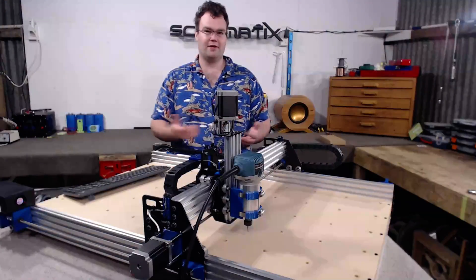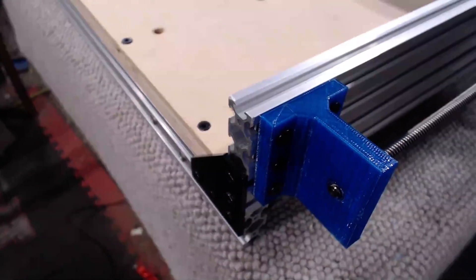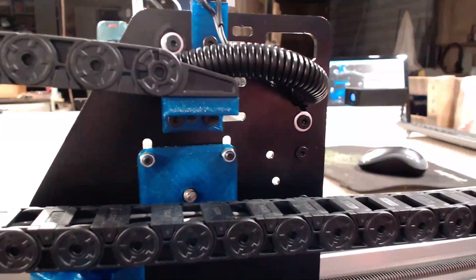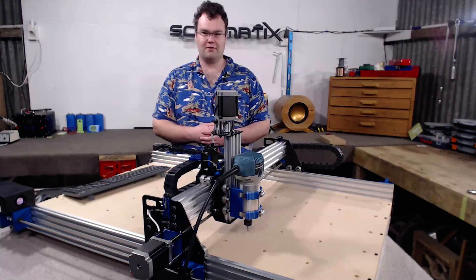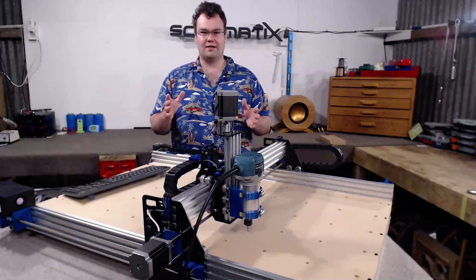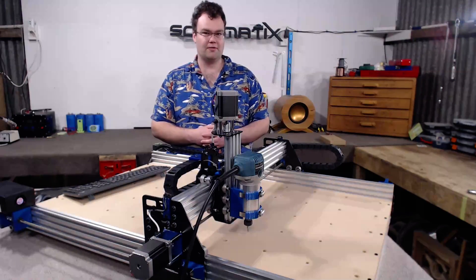The Ox Metal features quite a number of 3D printed components. Now if you don't have a 3D printer, there are plenty of services out there to get these printed for you. Whether you print them yourself or get someone to print them for you, I do recommend using some sort of co-polyester filament for the plastic. Co-polyester plastics are excellent for machines like this, as they're very strong in all directions and also quite temperature resistant, along with being fairly chemical resistant as well.